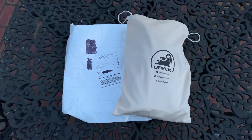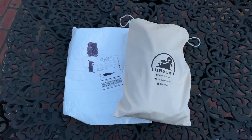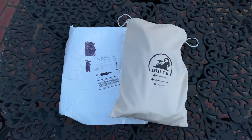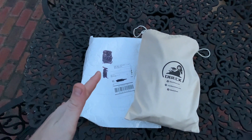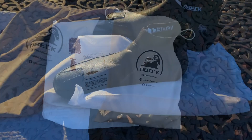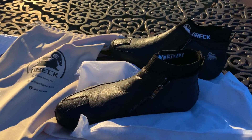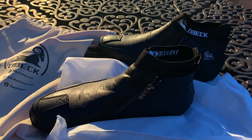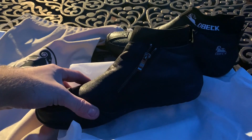Hey, what is going on guys? Boy Trent is back with another product review today. We got some shoes coming in from D-BEC. I was so excited when these arrived in the mail - I already opened the package. Let's take a closer look at the D-BEC shoes. These shoes are looking nice, looking clean. The full title is the D-BEC Defender Altairian Adventure waterproof boots, and just on first look, these things are looking nice and sharp.